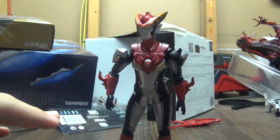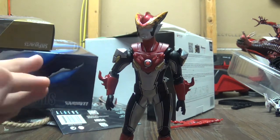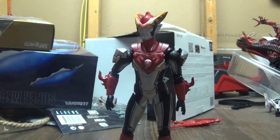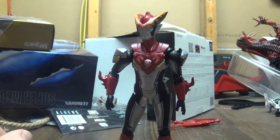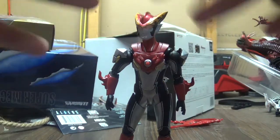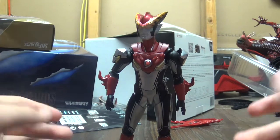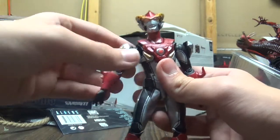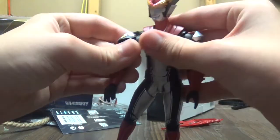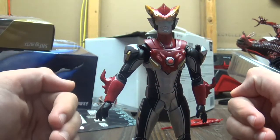My score out of ten for this figure is probably an eight, maybe a seven and a half. Because this guy is fun to pose, fun to look at, and he's just an all-around cool figure with a good amount of accessories. His price is only $50 at the Big Bad Toy Store. I recommend you go buy him if you're a fan of Ultraman, Kaiju, or just the S.H. line — because it's a pretty good representation of that, especially in quality control terms with all the paintwork.